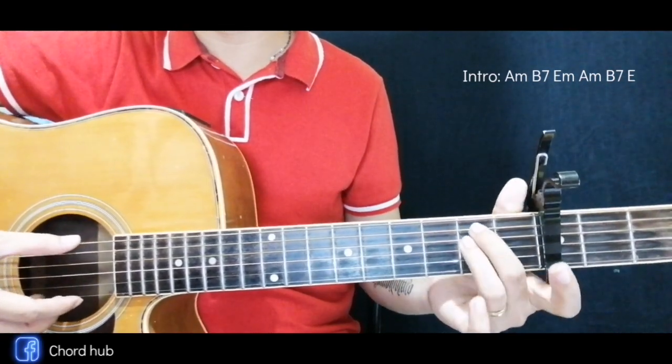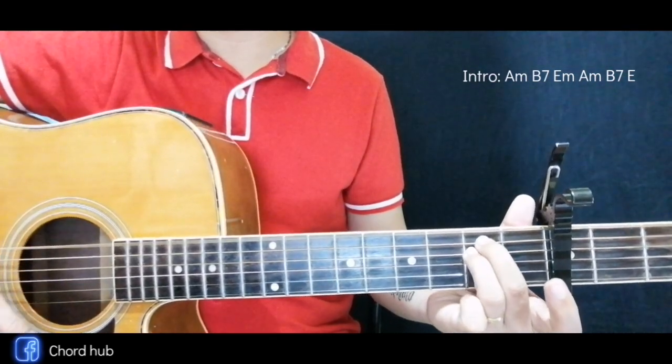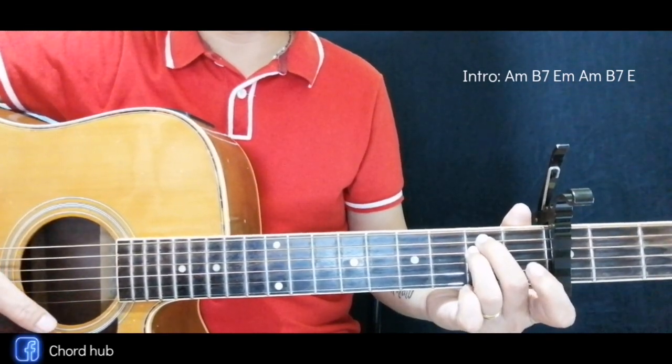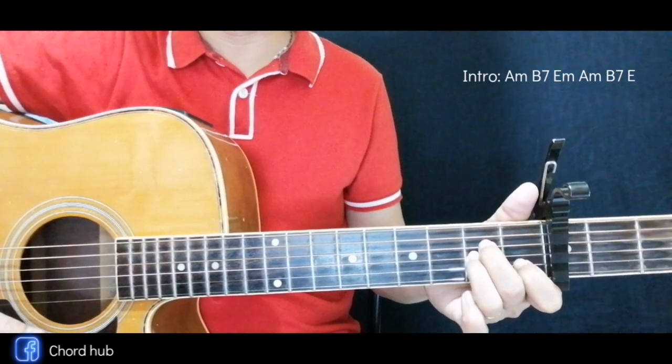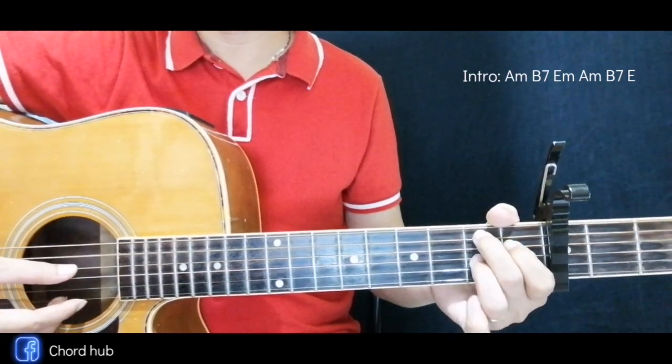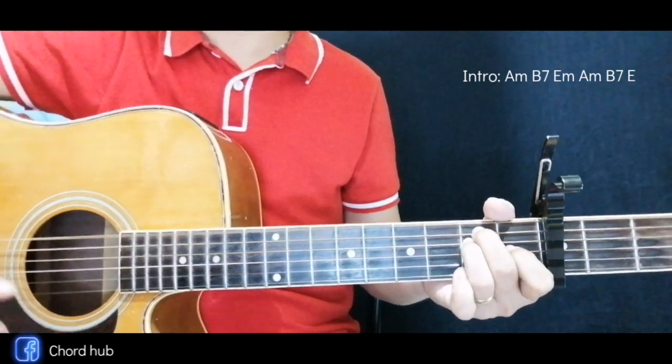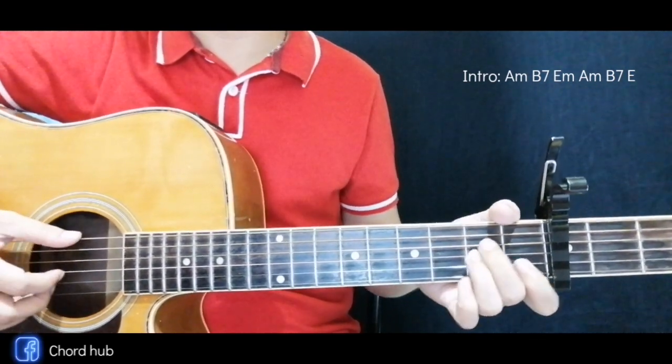The third chord is the E minor — two fingers over here. Then next is back to A minor, then B7, and then E. Okay, again for the intro.